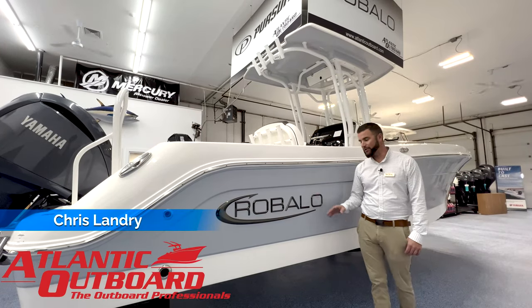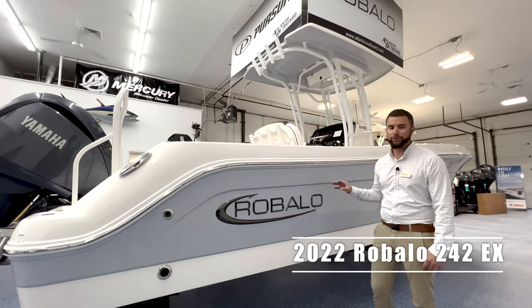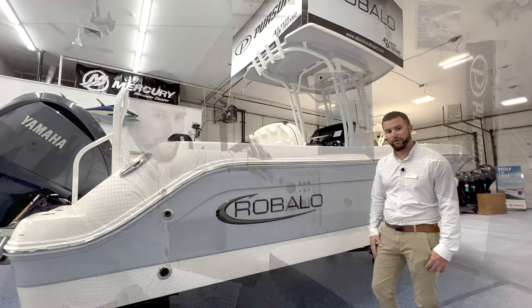This is Chris from Atlantic Outboard, and I'm going to do a digital delivery for our 2022 Robolo 242 Explorer. Let's hop on board and take a look.